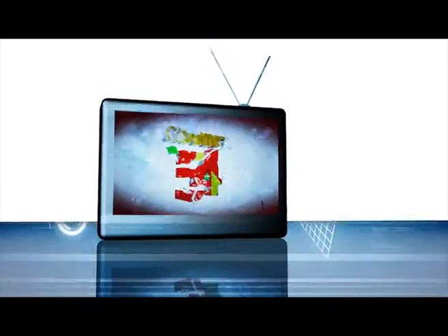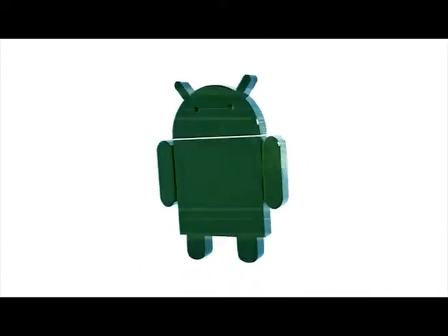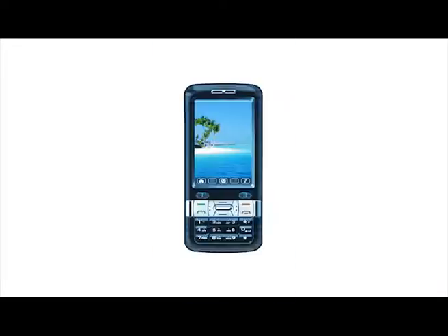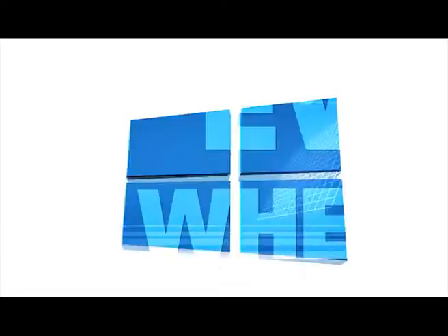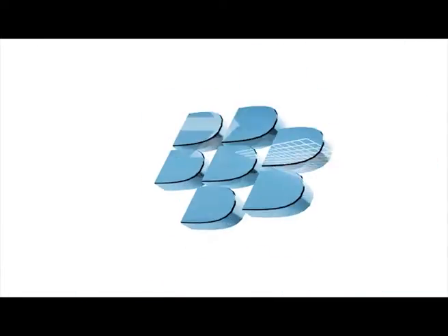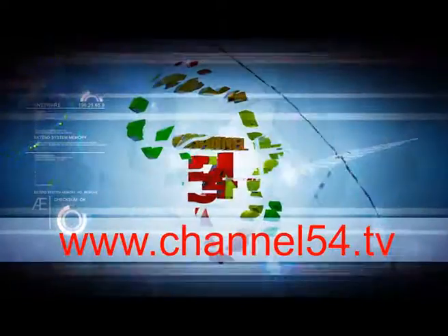Finally, your television is everywhere and anywhere — laptop, desktop, and your phones: Nokia, Blackberry, Android, iPad, iPhone. Channel 54 brings television close to you, everywhere, anywhere. Check us out now at www.channel54.tv